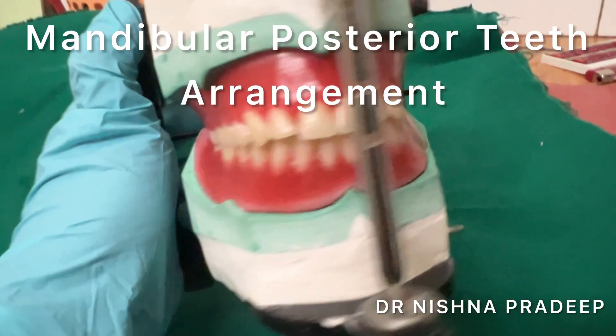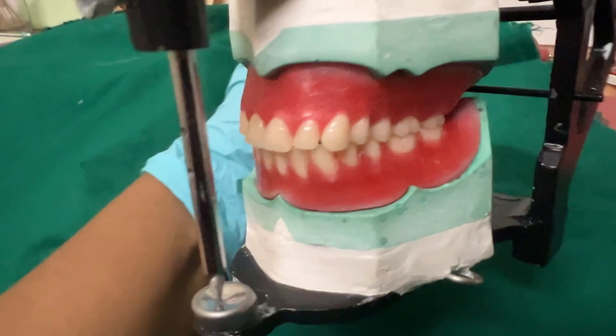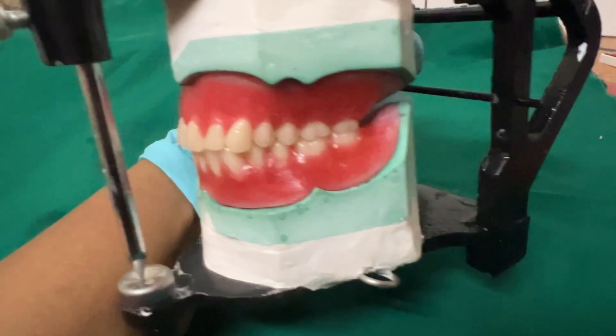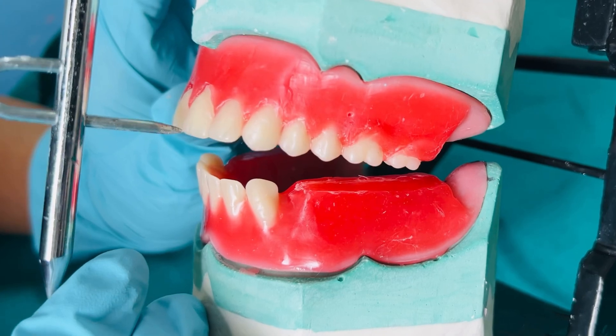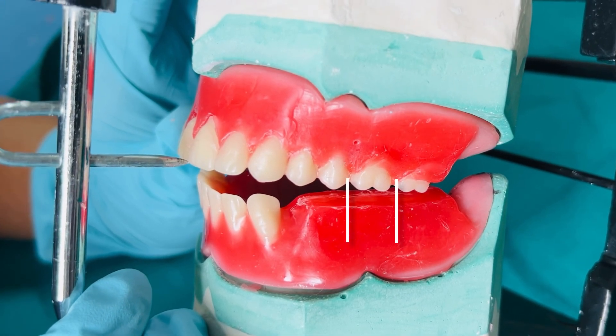Hi everyone, this video demonstrates arrangement of mandibular posterior teeth. We will be starting with a setting of the mandibular first permanent molar. To do this, start by marking the area in the wax opposing the maxillary first molar.